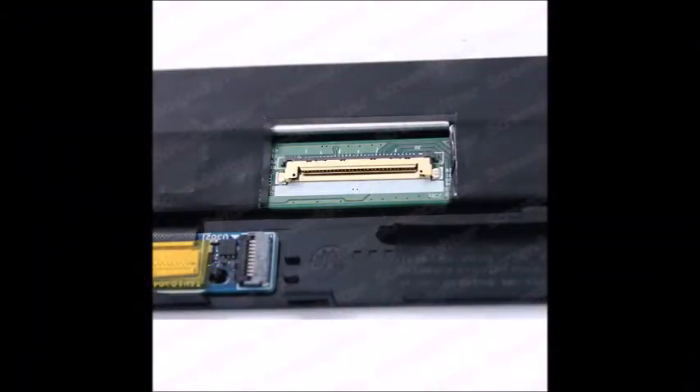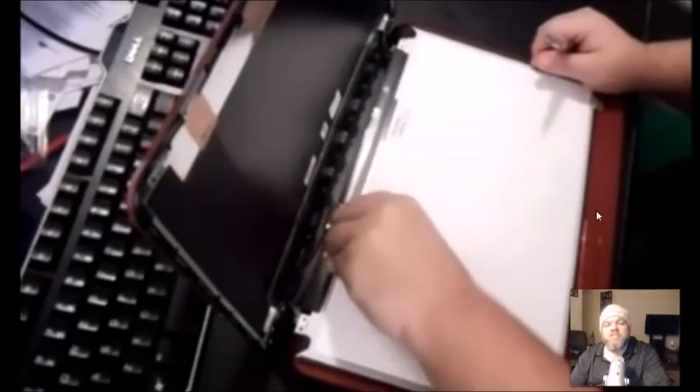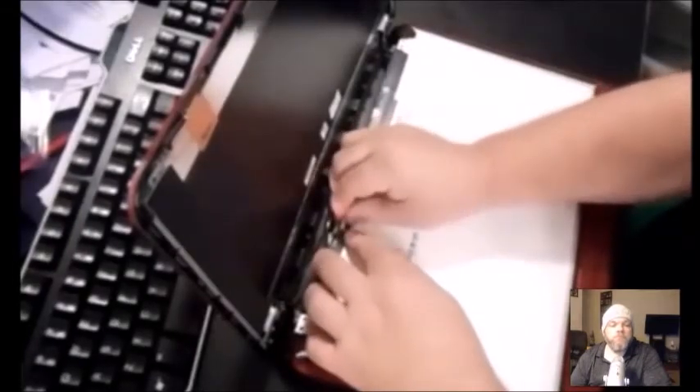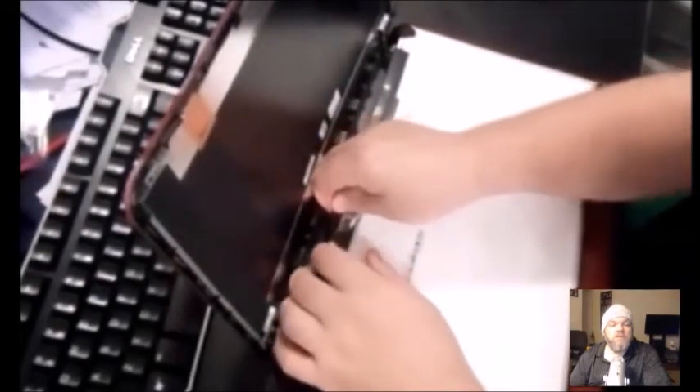There's a ribbon attached to the screen. Take the tape off where the ribbon is held — just use your fingernails to pull it off. You may also have a webcam connected; the webcam is separate and usually has its own ribbon running around the lid. Disconnect the webcam the same way you do the main ribbon. Once that tape pulls off, it exposes the screen and you can take the screen off.